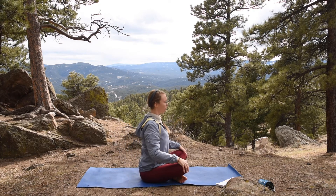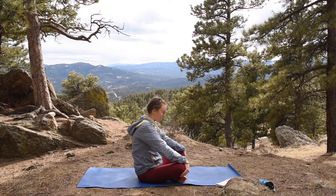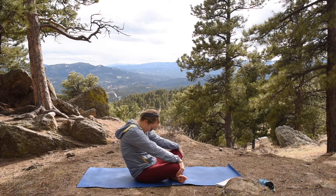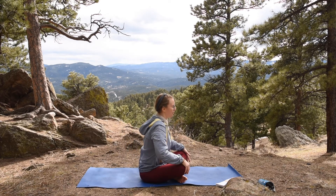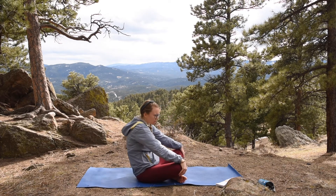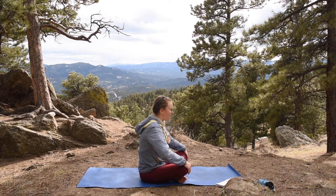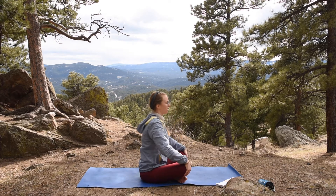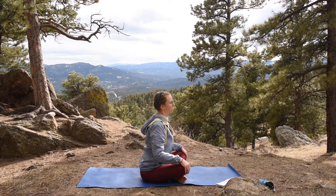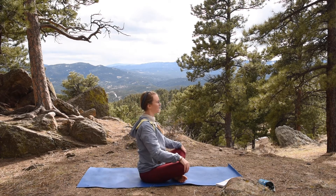Inhale, coming forward, shining that heart, and exhale, releasing back. You can add a little bit of a churning — butter churning — movement to this if you like, going one way and then the other. Or you can just keep it front and back, whatever feels good in your body today. The point is we're just going to be noticing our body and listening to what it needs.